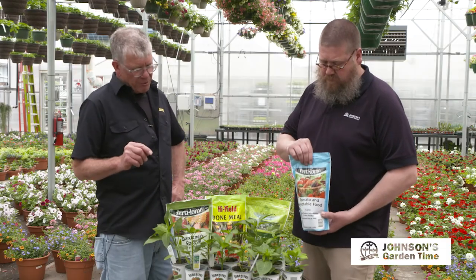As far as peppers, are there some that you like? There are a lot of traditional ones — jalapeño — but there are a lot of new ones that I think are very interesting.